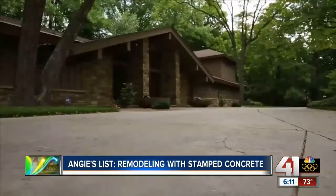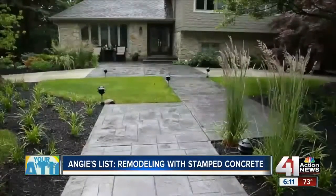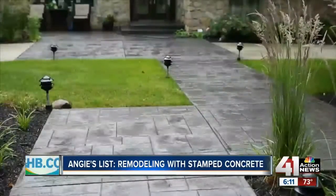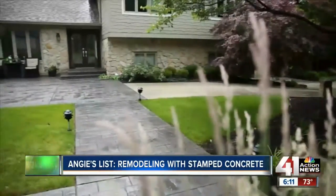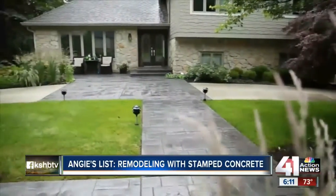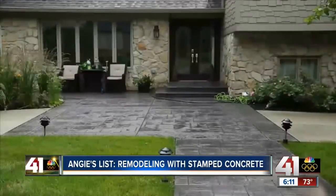If you already have a stamped concrete driveway or patio, you can dress it up with what's called an overlay. They look great but can be hard to maintain in northern climates. Overlays have their disadvantages — moisture can get between the overlay and the subsurface, and when it freezes it expands, with the potential to pop the overlay off.